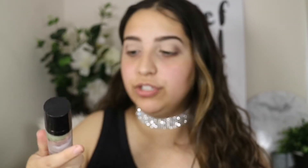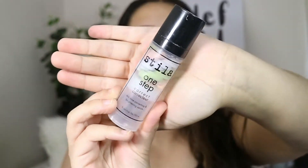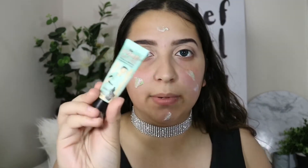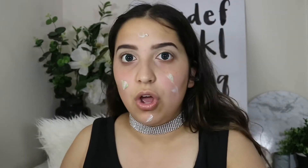Now that my eyes are done, I'm going to be priming using a skin toning, correcting and brightening primer — this is the Stila One Step Correct. I've literally nearly run out and I haven't even had this for that long. Before I blend that out, I'm going to be putting some Porefessional by Benefit on my pores around my nose.